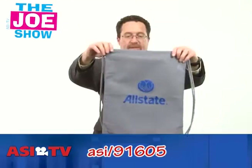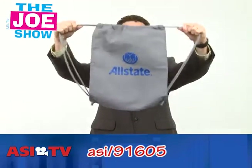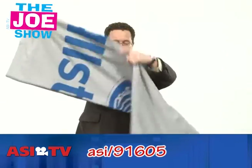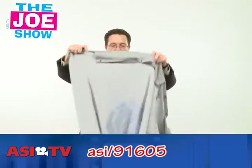The first product comes inside this drawstring backpack. You can see it's got a nice logo on there. The backpack is going to carry a stadium blanket, and it can be used for other things too. Here is the blanket — it's quite sizable. I'm going to step back and unfold it to show you a cool option. You can see the snaps there.